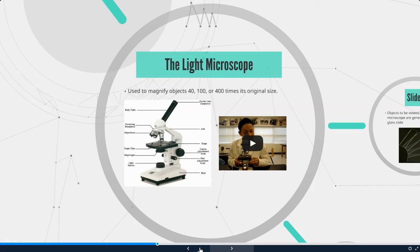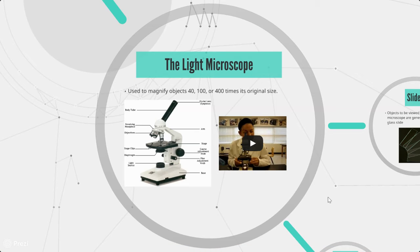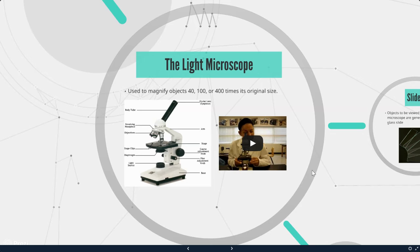Next we have the light microscope. The light microscope is used to magnify objects 40, 100, or 400 times their original size. One of the coolest things we look at underneath the microscope is fudge and how it crystallizes.